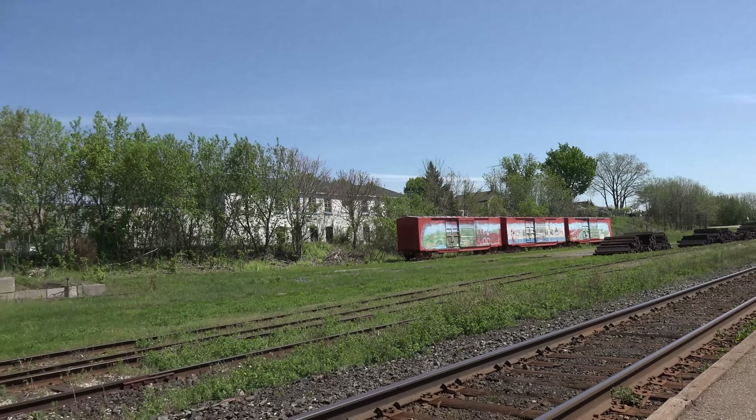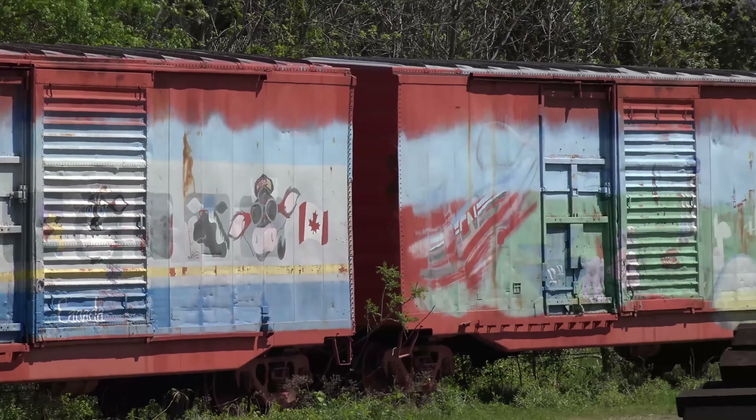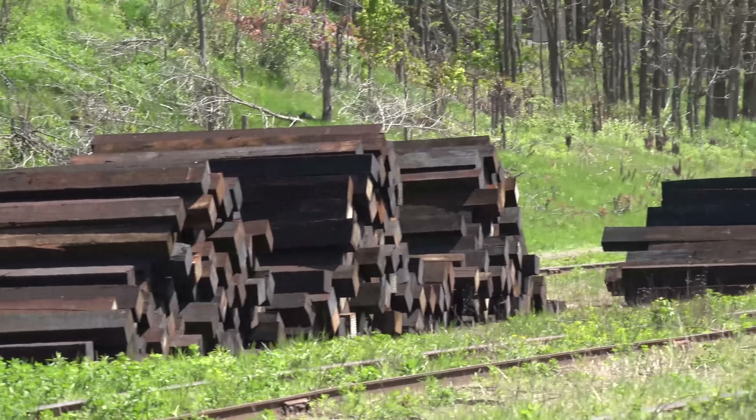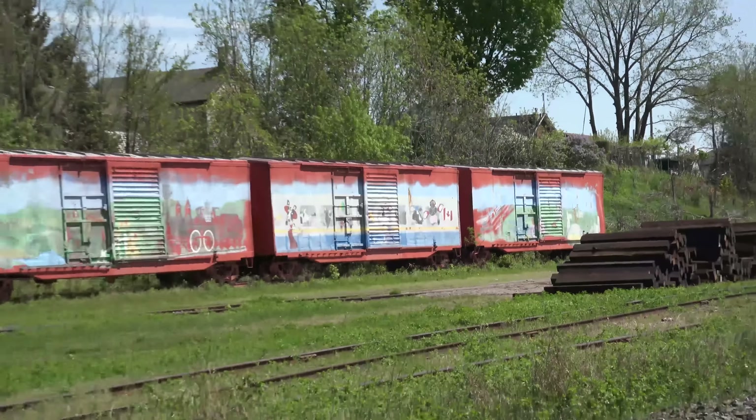Let's see how close we can get with the artwork. That is zoomed all the way out, and you can see the artwork. Once again, shooting this handheld, just to see how the optical steady shot works on here. And there are some piles of railroad ties in the foreground there. We'll zoom back out.